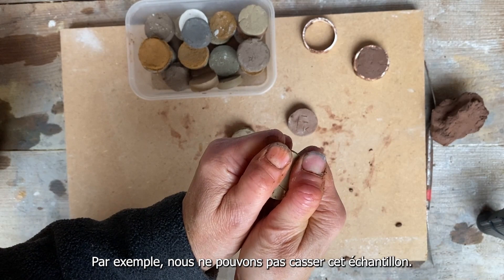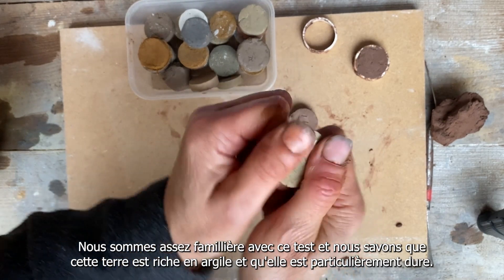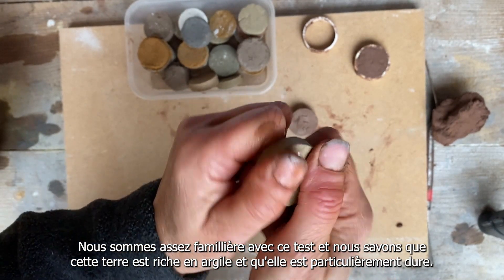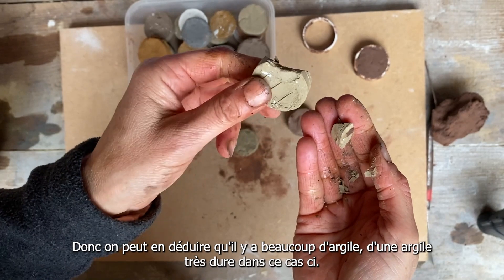I actually can't break this sample. I've got very familiar with doing these tests and I know that this particular clay is quite strong. Just about broke it. So I know there's a lot of strong clay in this sample.